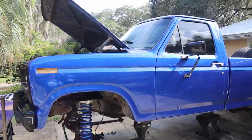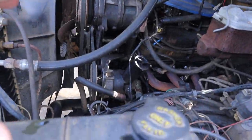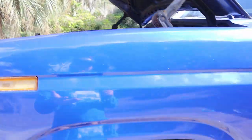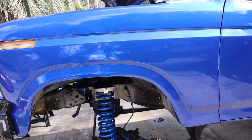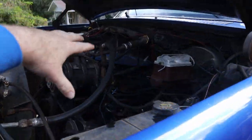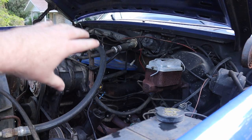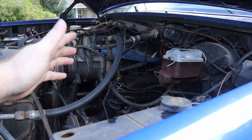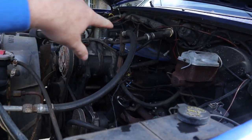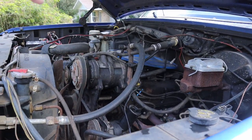Before we put any Super Clean on the truck, I'm going to pressure wash all the loose stuff off. That way we're not fighting stuff that can just come off with a pressure washer - we're fighting stuff that actually needs to be broken down. I'm going to stay away from the carburetor and just try to pressure wash the sides. You want to keep water away from your carburetor, so we're going to stay over in this general area and try to get everything cleaned up.